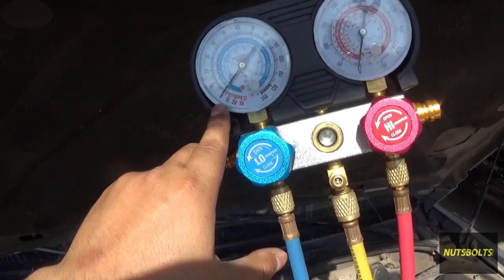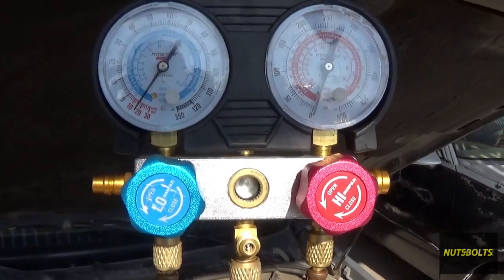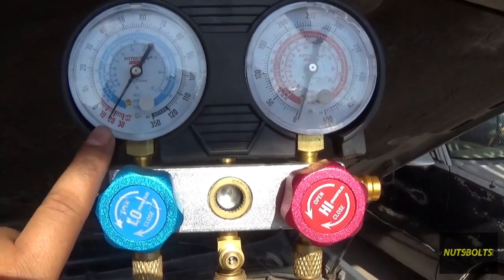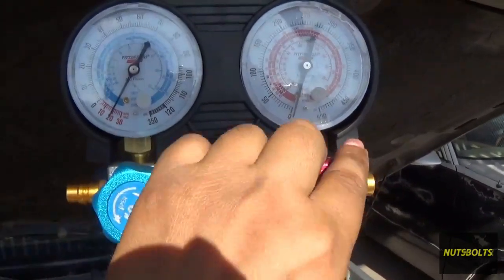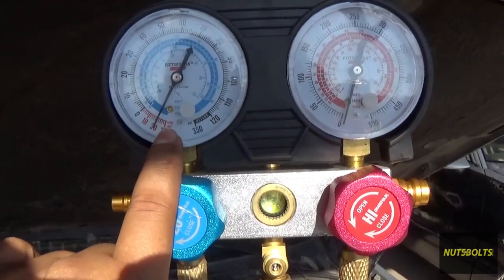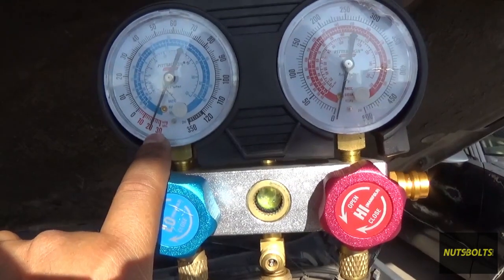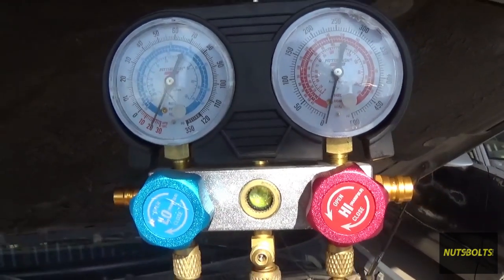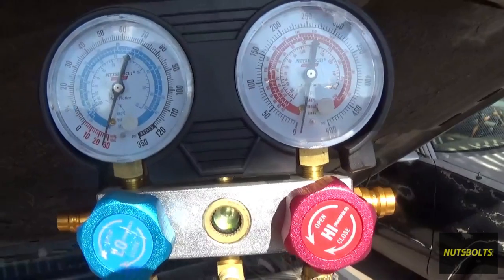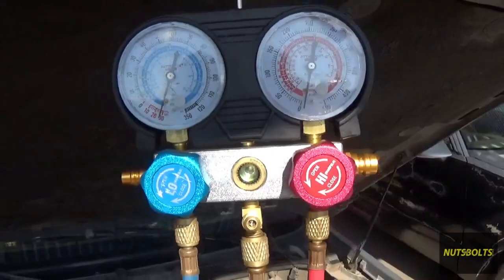Here I have the vacuum pump running and you can see the gauge is going down. I opened up the low and the high side so it's sucking from both sides. This side is going to go down to about 30, and then it just has to keep running for about an hour. It's been about 30 seconds and now it's already at 30, so let me turn it off real quick.